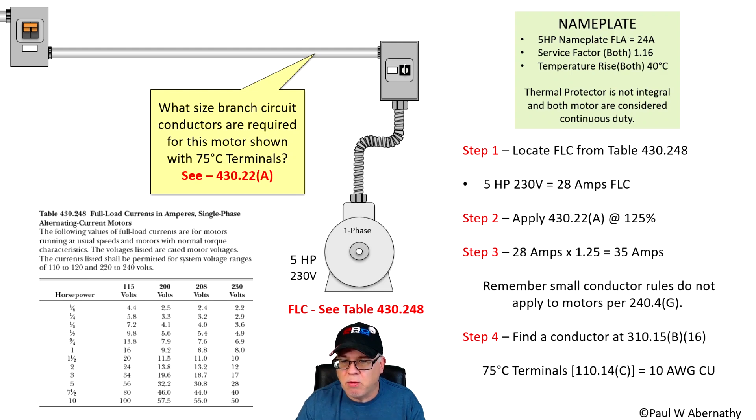People might say, 'Wait — 10 gauge small conductor rules say it's only good for 30 amps, but you're calculating 35.' Absolutely. Why? Because under the 75 degree column of 310.15B16 — or 310.16 if you're in the 2020 NEC — the ampacity tables tell us we can put 35 amps safely on a 10 AWG copper conductor. That's a great example of how to size a conductor for a motor branch circuit application.